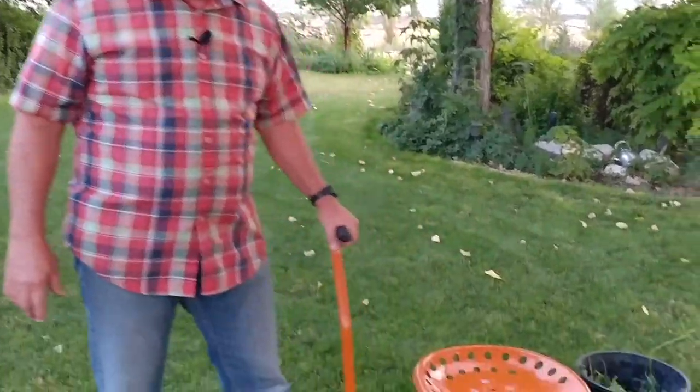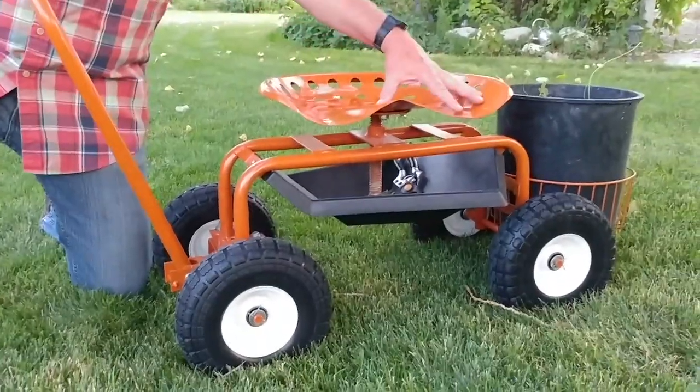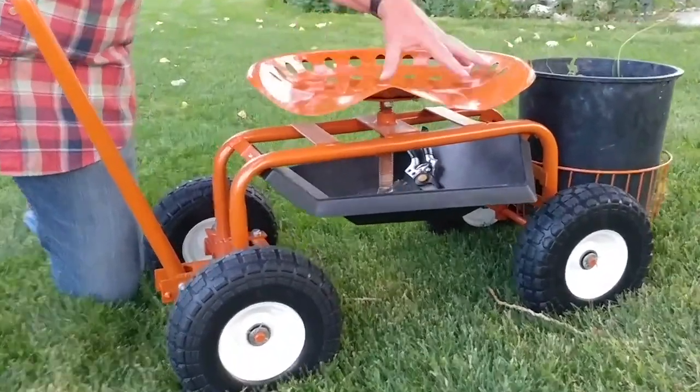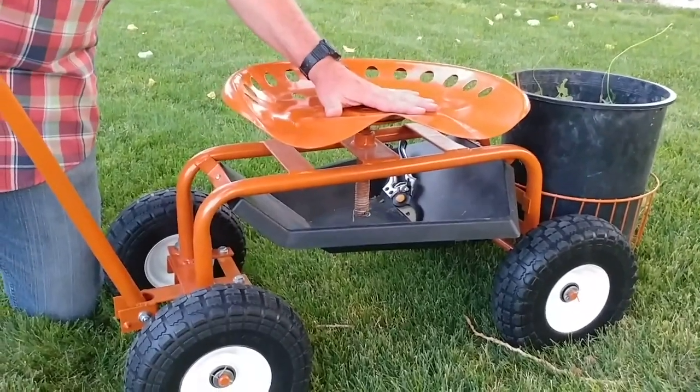This is the AM Leonard Garden Scooter. We think it's a pretty good little unit for the price — about $135 on Amazon plus shipping. It's steel construction with a pretty nice paint job, and it has one of those tractor-type old-time seats, which makes it quite comfortable to sit in for an extended period of time.